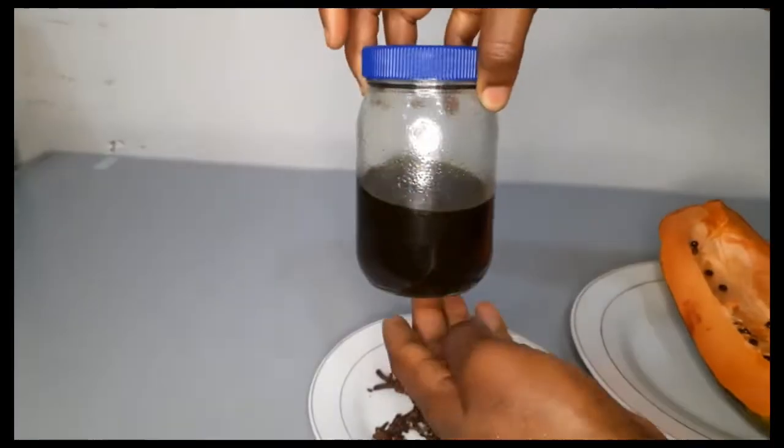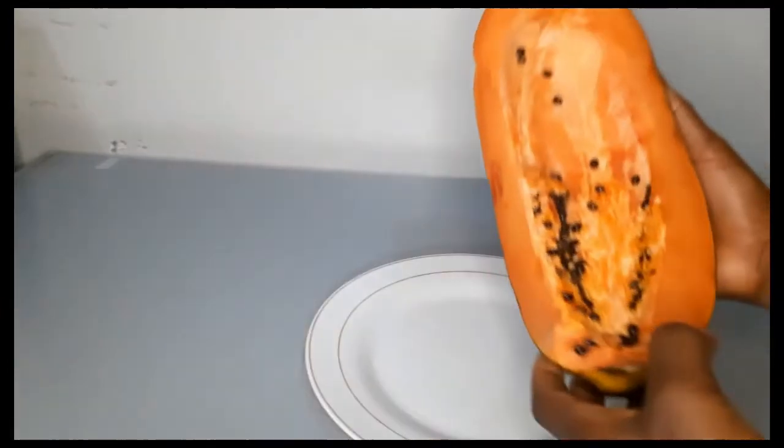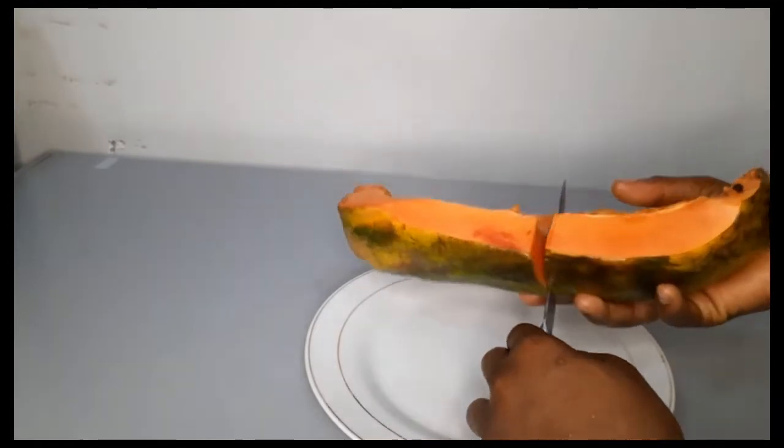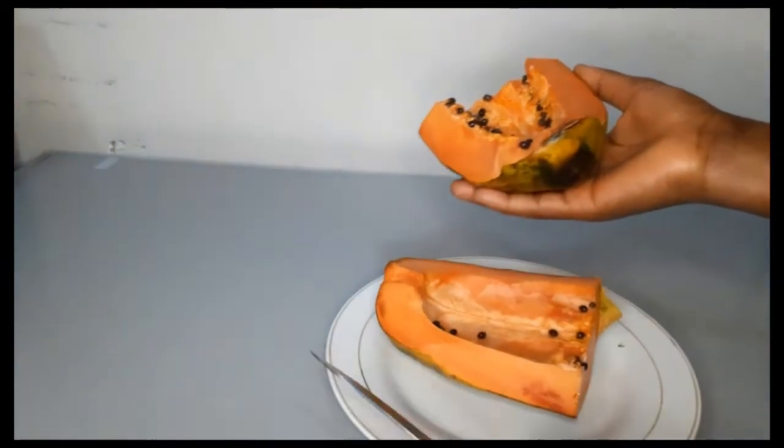We'll be adding oil to make this deep conditioner for hair growth. It will be enough for our hair, so I'm going to keep this one aside.